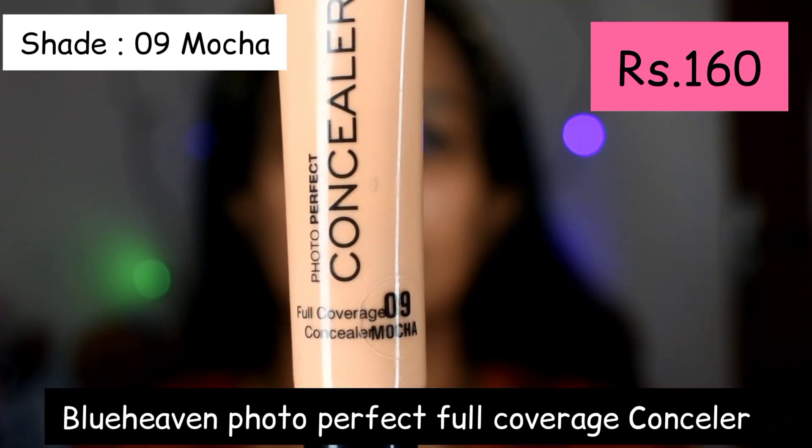Next, I am going to use the Photoperfect Full Coverage Concealer on dark spots, dark circles, and highlighter points. I will use shade 0.9.